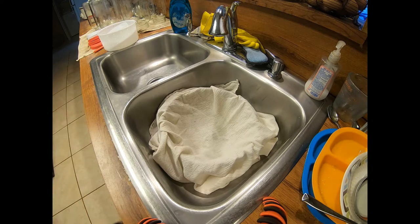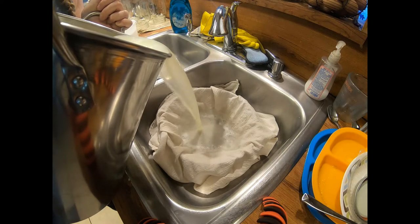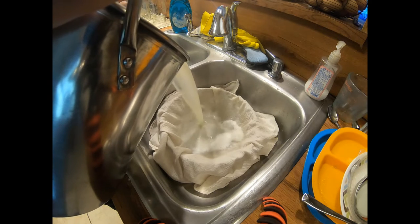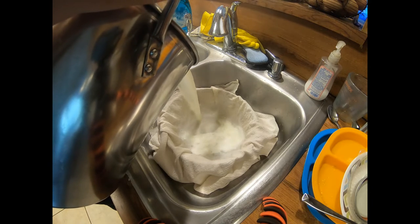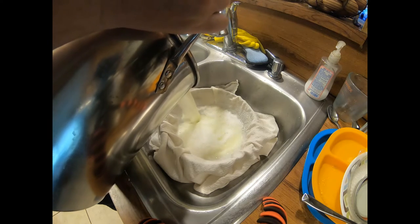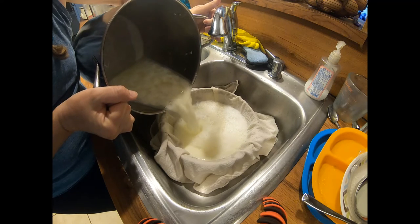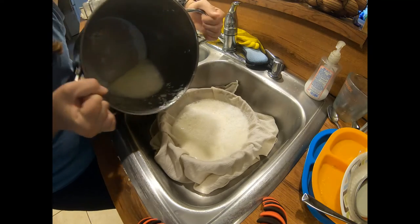Alright, so it's set for 15 minutes and we're ready to go ahead and strain it off. Sometimes this takes a little while to strain out — you have to pour in batches. Usually the first part of it is just whey, and then you'll start to see the pieces of cheese come towards the end. Now you can kind of see it coming out of the pot. Pour as much as you can into your strainer.